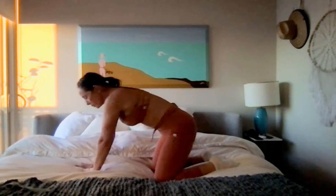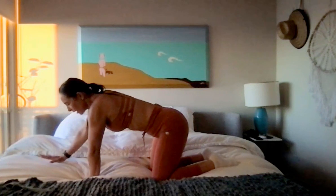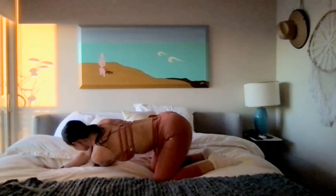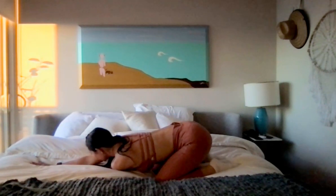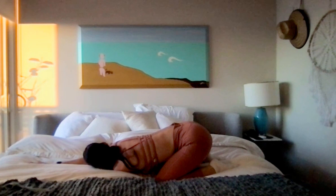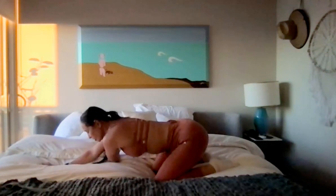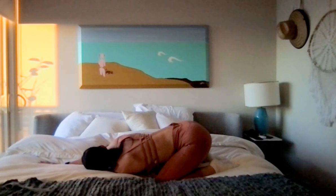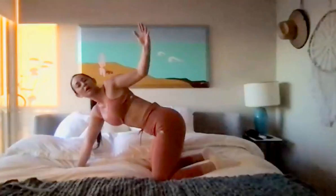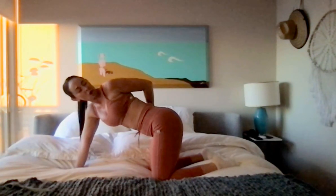We'll bring it back up to our tabletop. Walk your right hand forward just a little bit, and then we're going to reach our left arm underneath. Slide that right arm out, slide the hips back, and find a stretch on the side of that shoulder. Maybe rest your left cheek down to the mat. Then we'll come back up to that right palm, and just reach your right arm up, maybe take it to your low back and just let it rest there, opening your chest.